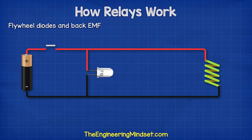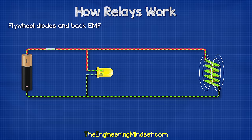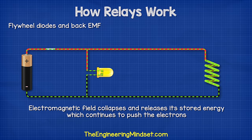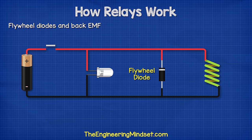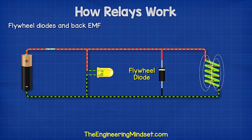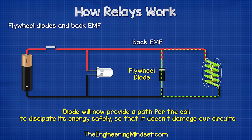Something we need to consider when working with electromagnets is the back EMF, or electromotive force. When we power the coil, the electromagnetic field builds up to a maximum point, storing energy. When we cut the power, the electromagnetic field collapses and this releases the stored energy very quickly. This collapsing field continues to push the electrons, and this is why we get the back EMF. This is not a good thing because it can produce very large voltage spikes which damage our circuits. To overcome this, we can use something like a diode to suppress this. The diode only allows current to flow in one direction. So in normal operation the current flows to the coil, but when we cut the power, the back EMF pushes the electrons and so the diode will provide a path for the coil to dissipate its energy safely so that it doesn't damage our circuit.